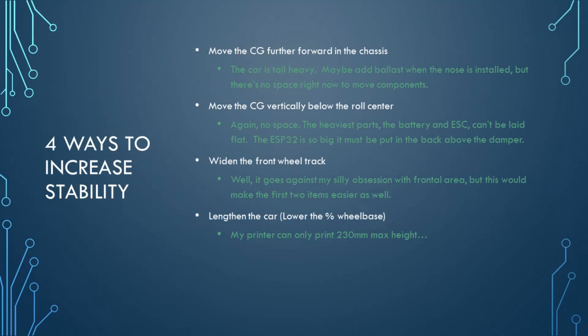I can't easily move the center of gravity any further forward by moving components just due to lack of space. I can add ballast and I'm going to try that in some tests. For lowering the weight, I can't do that due to space constraints and necessary ground clearance — the bottom of the body is just 15 millimeters below the roll center, so it would require a huge amount of ballast. The obvious choice is to widen the front track, which gives more room to move components further forward and lower, improving multiple stability areas. I could lengthen the car, but the middle section is already at the max length of my printer.